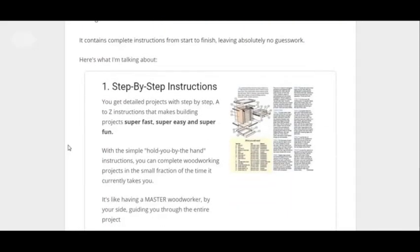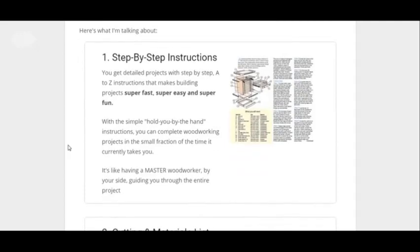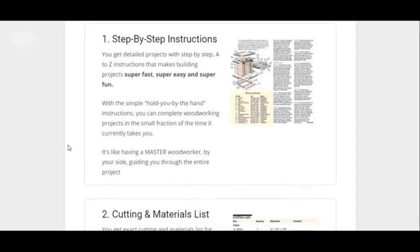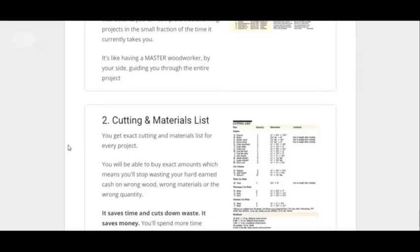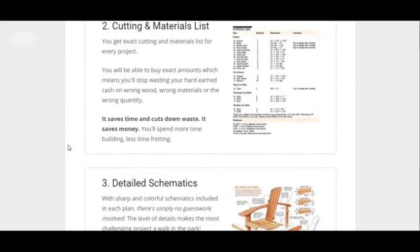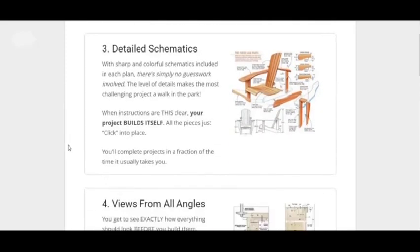I'll point out some key points. One is the instructions are step-by-step, so it's very easy to follow along. A lot of guides are cluttered and it's hard to understand what's going on, but this one is easy step-by-step and easy to follow. You've got all kinds of materials and cutting lists that you can follow — just really detailed.